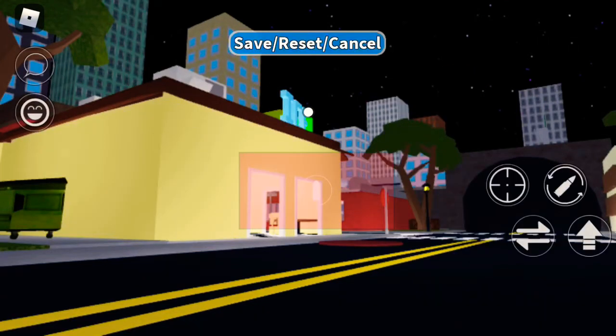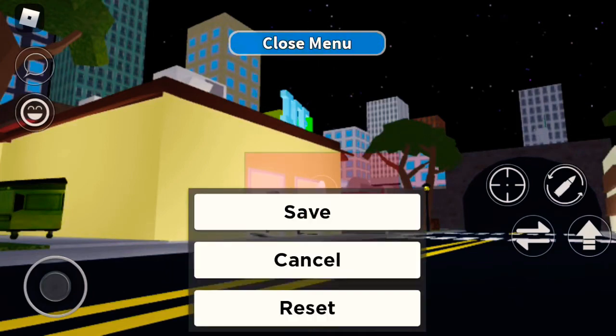So you first go here, and then you have to put your thing in the middle, and press save.